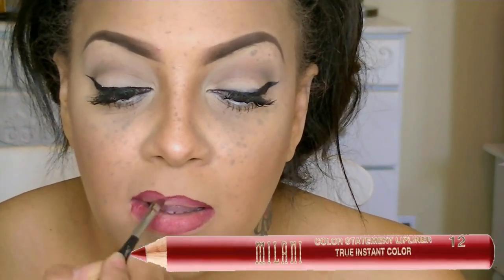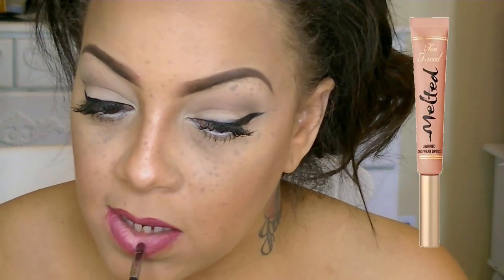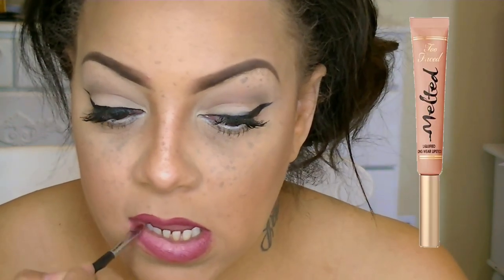To line my lips, I decided to use Milani's Bordeaux, which is their statement lip liner. This is like a deep, dark brick red, and it was very fashionable back in the 50s for red. But to make my bottom lower lip look a little bit plumper, I'm going to be applying Sugar Melted by Too Faced.